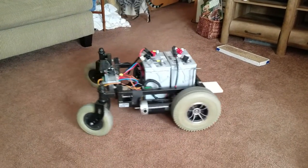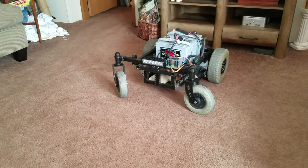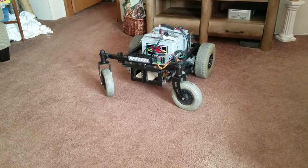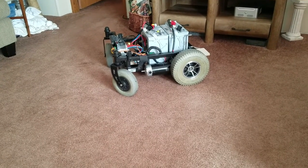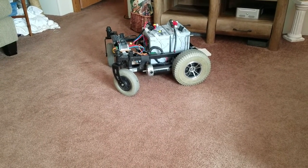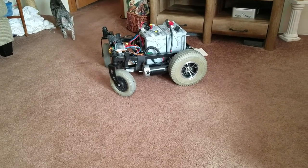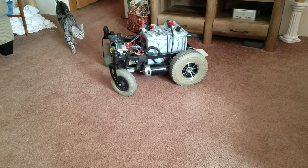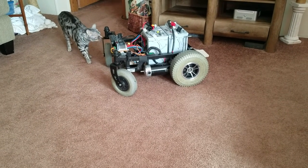Yeah, it should definitely have the power to push the snowblower. Eventually, we're going to use this for a snowblower, and we're also going to attach a lawn mower adapter so that we can use both — mow the lawn or get rid of the snow. This is take one. I have a few more modifications to make, and we'll be back.